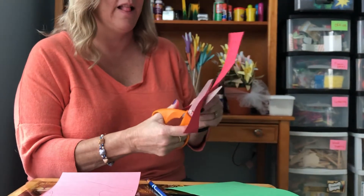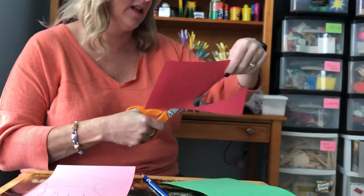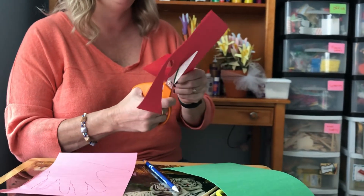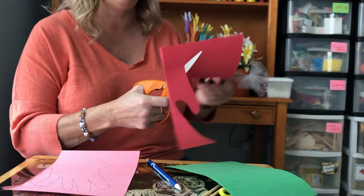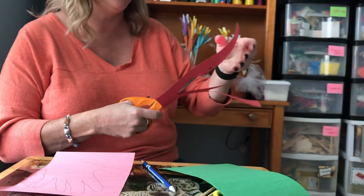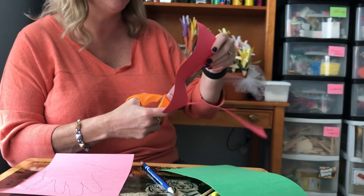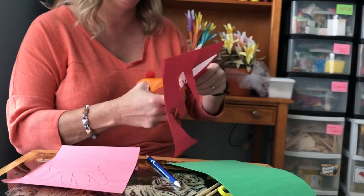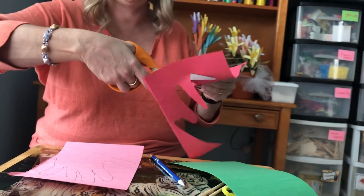Then we cut out the flowers — that's your hand. The kids should be able to do this on their own with kids' scissors, no problem. Some of them have a hard time understanding that this hand controls the paper, that they can turn the paper with it — that's all they usually need direction with.